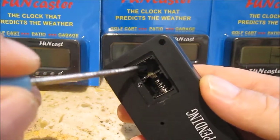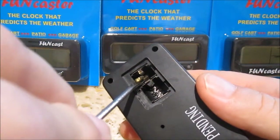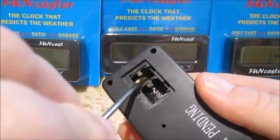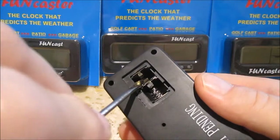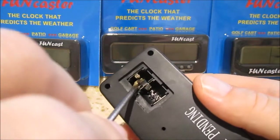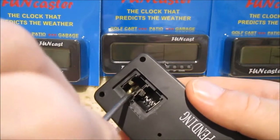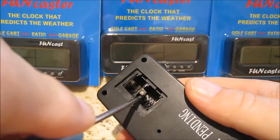Now in this battery position, you're going to see a little tab, and I always like to bend that tab out a little bit. You can't hurt it if you do it gently, and this way the battery will fit tightly.